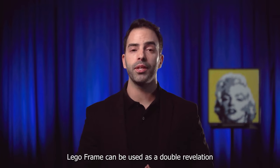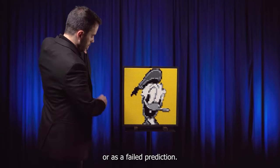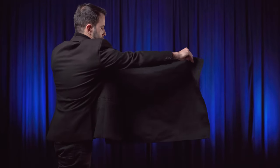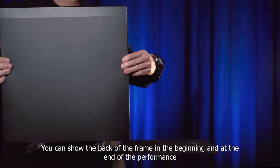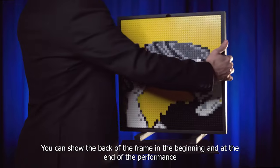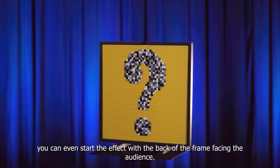LEGO Frame can be used as a double revelation or as a failed prediction. You can show the back of the frame in the beginning and at the end of the performance. You can even start the effect with the back of the frame facing the audience.